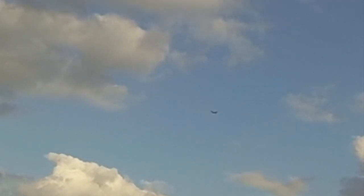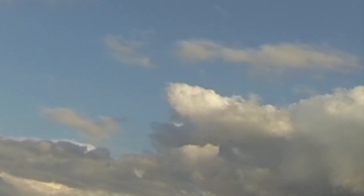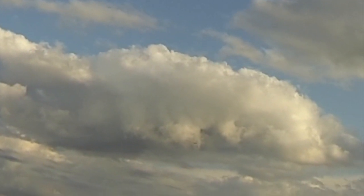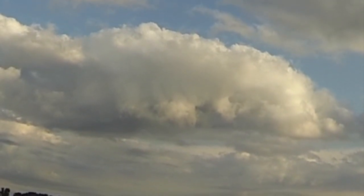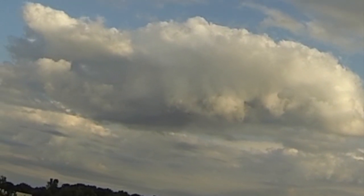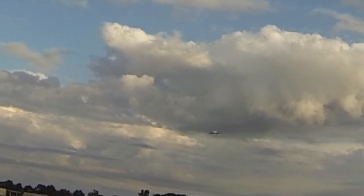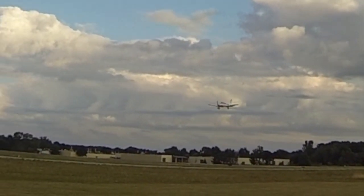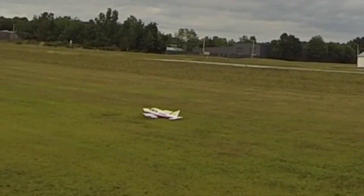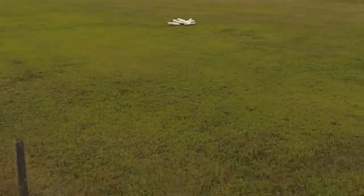I'm going to go ahead and bring it in. That wasn't real — nice flare. That was nice. Much better. All right, on the field.